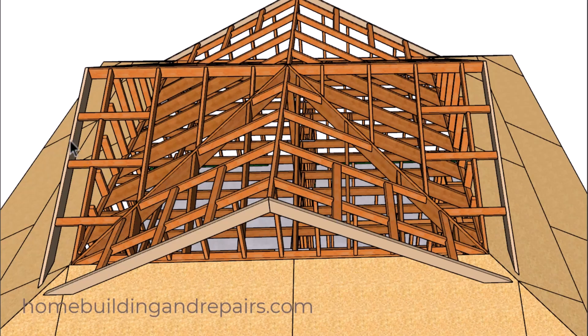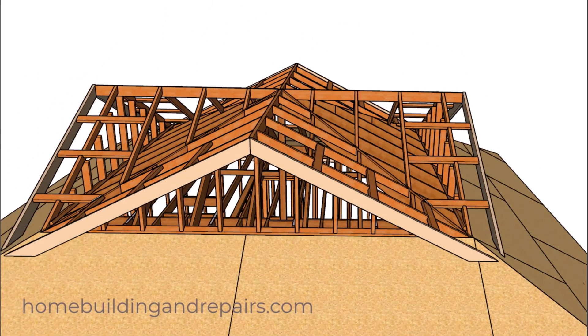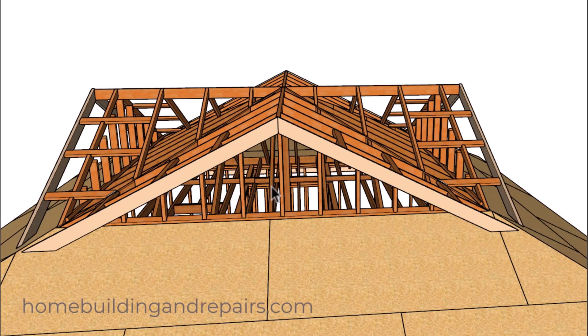If I was going to build something like this, I would install the roof sheathing first, even though it might create a problem for nailing the bottom rafter. In that case, I would install all the rafters all the way around the perimeter — that would be eight rafters — and then install the roof sheathing, which makes it easier to work on this project rather than standing on the roof rafters.